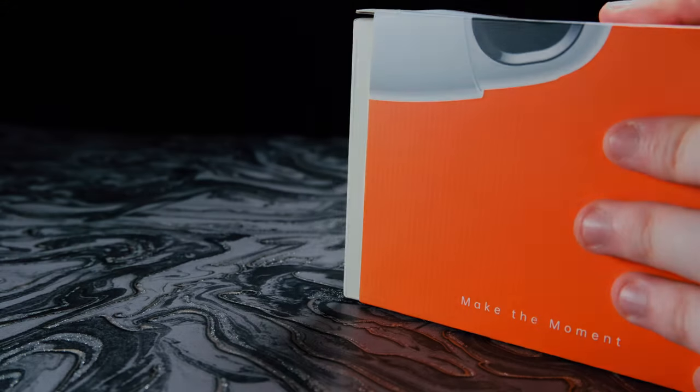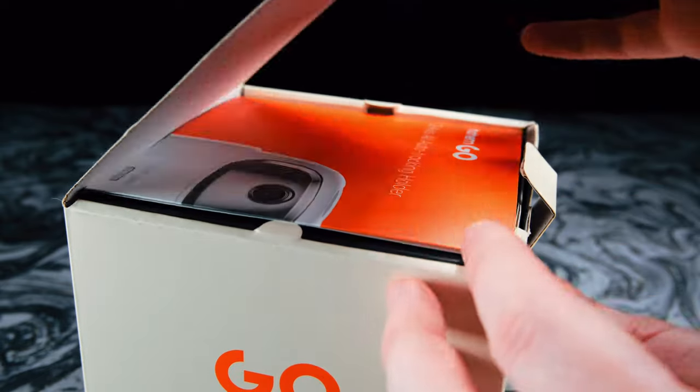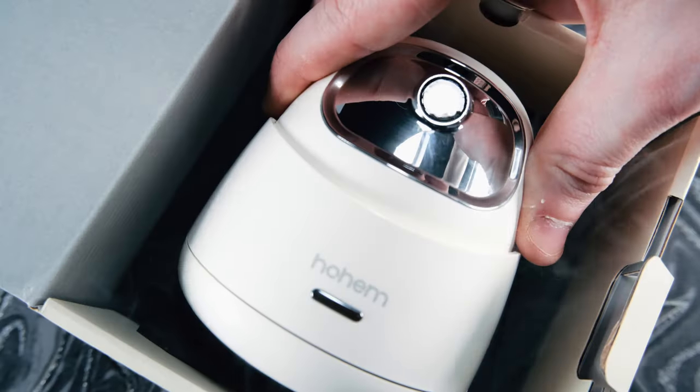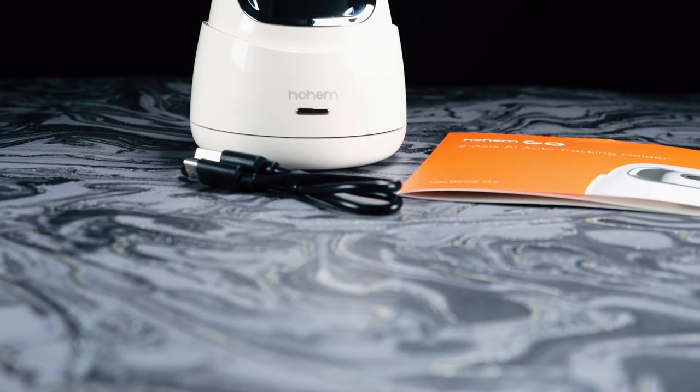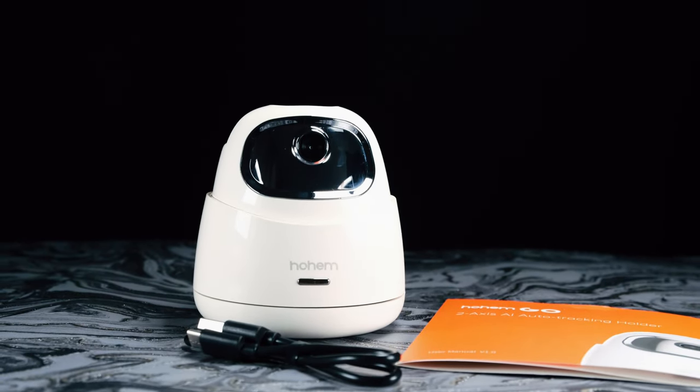So let's unbox this and see what all the hype's about. What's great about a device like this is it's pretty much ready out of the box. You really only get the HOEM Go auto face tracker and a Type-C power cable, along with a very basic user manual.